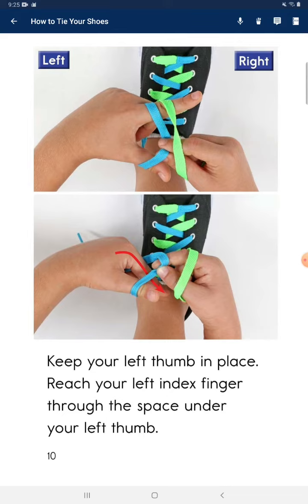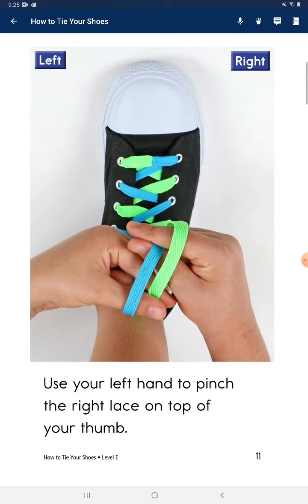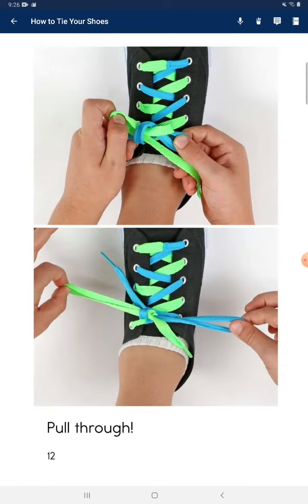Reach your left index finger through the space under your left thumb. Use your left hand to pinch the right lace on top of your thumb. Pull through.